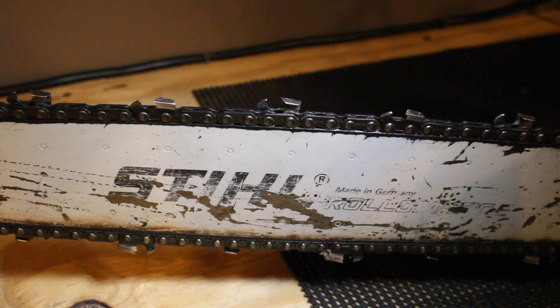Hey everybody, someone recently asked me in a video if I had a video on sharpening a chainsaw, and I don't, but I can make one real quick and real easy without all the extra information that a lot of people put into a chain sharpening video, because it doesn't need to be as complicated as people make it out to be. It's a really simple process.